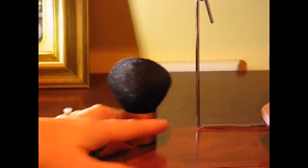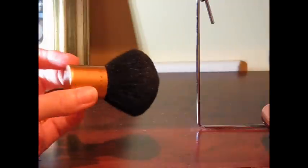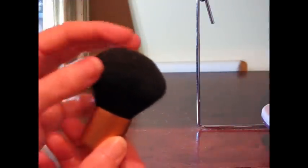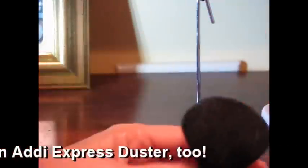Here's my other indispensable tool — this is an old makeup brush. I don't know where I got it, but it's scratchy and I hate it on my face, but it's really full and feels soft to the touch. When you're working with yarn and fibers, you get lots of dusty fiber stuff, and so I just use this to kind of dust it off very quickly.